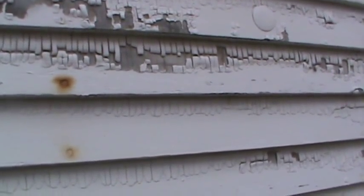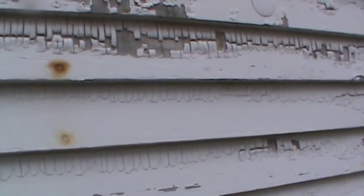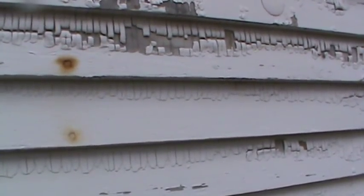Believe it or not, this old paint perfectly illustrates why we strip paint down to bare wood. It was painted about 13 years ago — very quickly, just sprayed on primer and sprayed on paint to get it ready to sell.